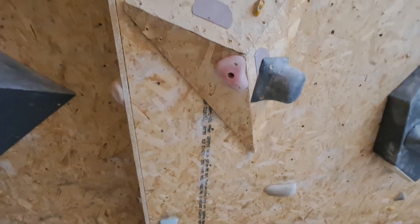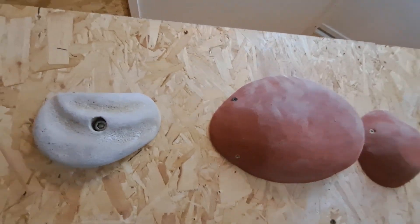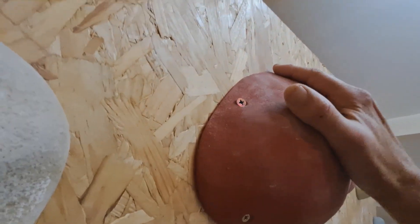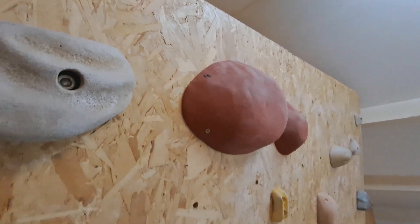Which I already figured out. But then I have to go to that one. And as you can see, there's not much grip. So you need to squeeze with an open hand.